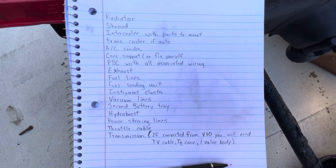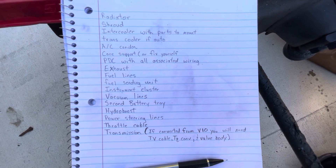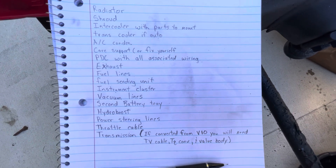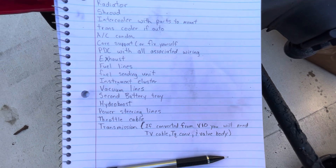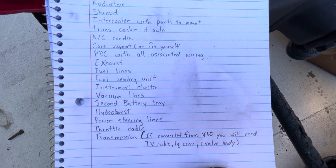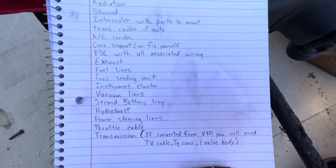You'll need the intercooler with the parts to mount it to the support, and the hoses that take it to the engine — the four couplers and the two solid hoses. You'll also need the external transmission cooler, the AC condenser, and the core support, or you can fix it yourself — I'll cover that real quick.